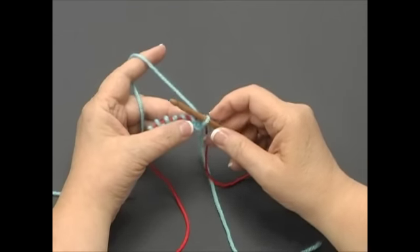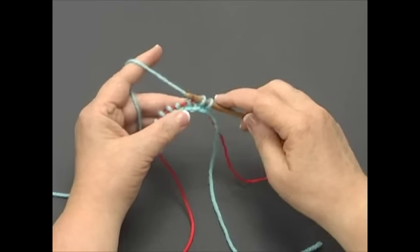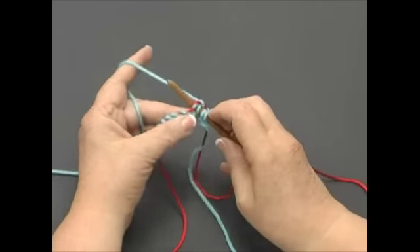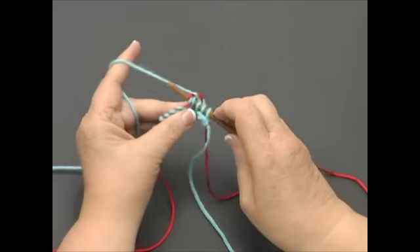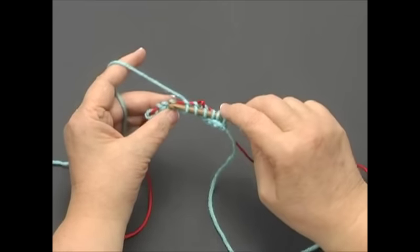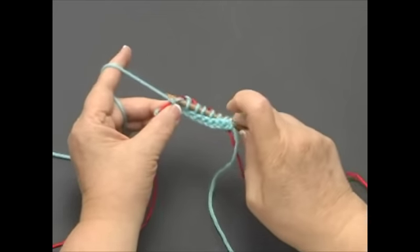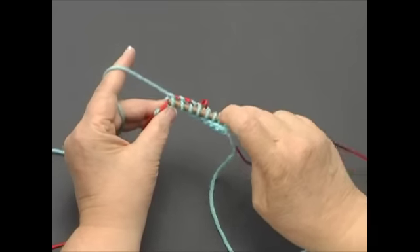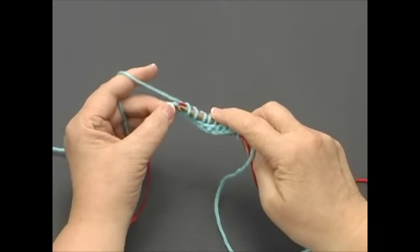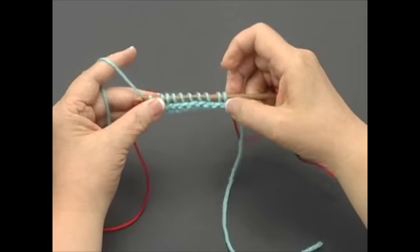Keeping the yarn to the back of your piece, continue inserting the nook, catching the yarn, and pulling it through for each stitch. Once you get to the end of the row, be sure to count your stitches to make sure that there are 10 knit stitches on the nook: 1, 2, 3, 4, 5, 6, 7, 8, 9, 10.